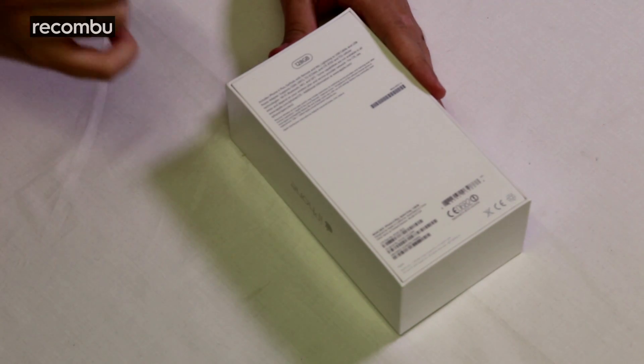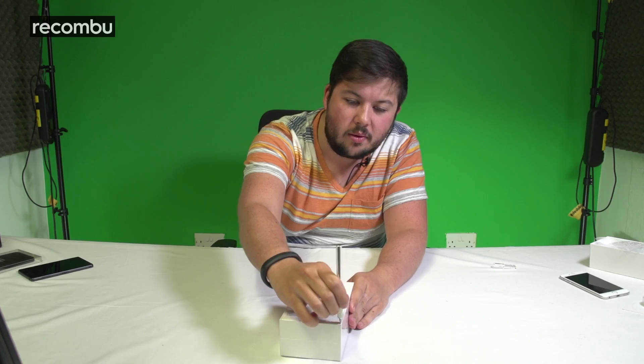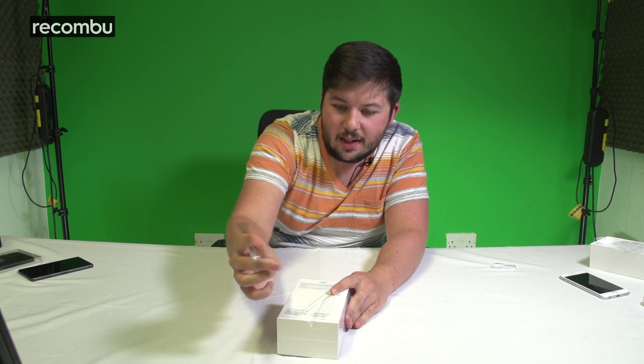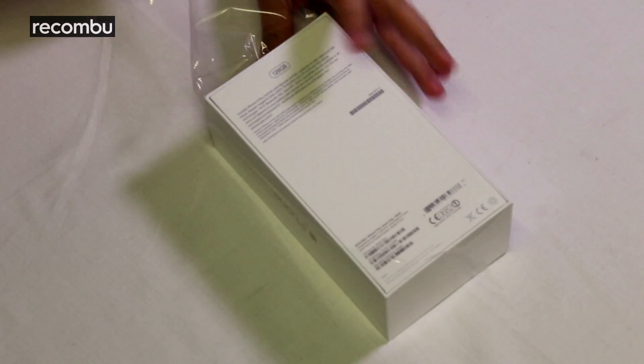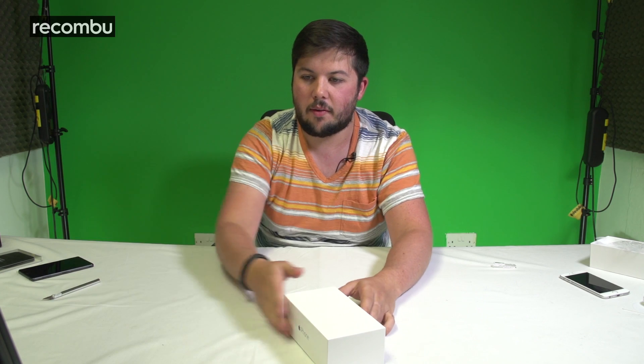This 128 gigabyte version is, I believe, £789. There's also a 64 gigabyte version for £699 and a 16 gigabyte version for £619 pounds. So these are the priciest of the pricey. I'm just taking the cellophane wrapping off now.